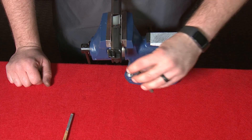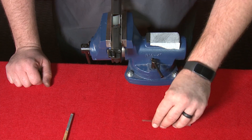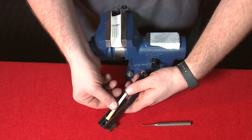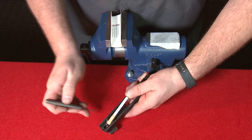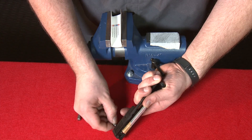If the striker block doesn't come out readily with a pin punch, you may need to cock the striker back slightly. To do so, remove the slide from the vise, use your aluminum pin punch with the tape, put it on the end of the striker, and use your thumb to press it forward. From here, use the pin punch and press the striker block out of the slide, then grab onto it and remove it.